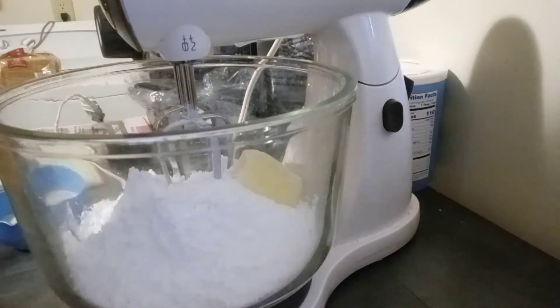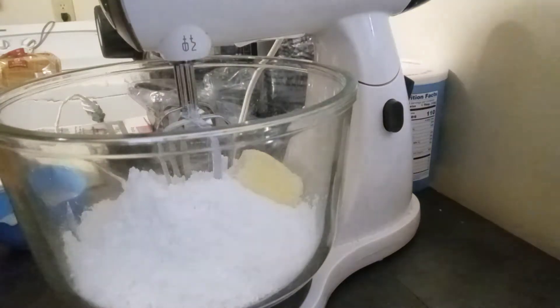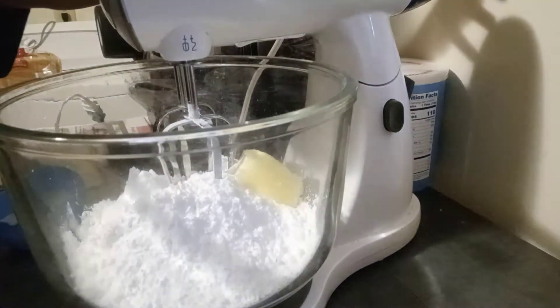Welcome back to another episode of Short Cute Cooking. I'm Chef Joanne. Today's video is going to be just a quick vanilla buttercream frosting — really simple to do, really easy.